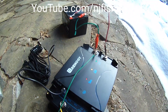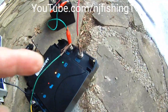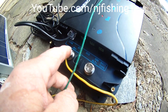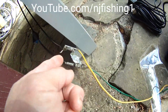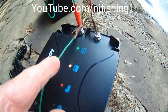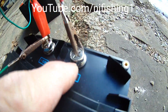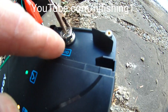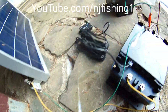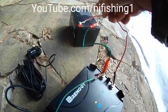You can connect it into the car as well. The input PV positive is supposed to connect to the solar panel positive wire. The solar panel negative wire goes to the green terminal, which connects to the output or house battery negative side. The house battery positive side connects to the out positive. That's how you do the wiring. You first connect these two to the house battery.